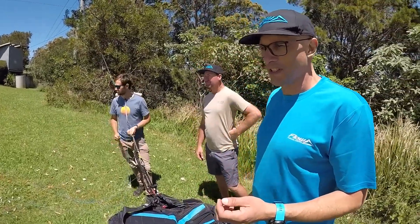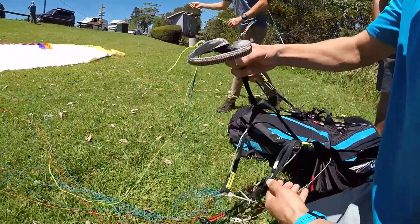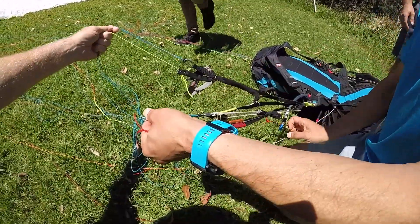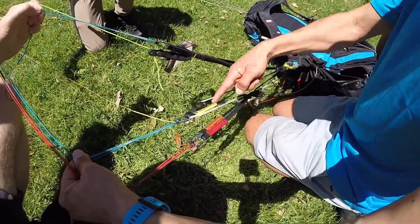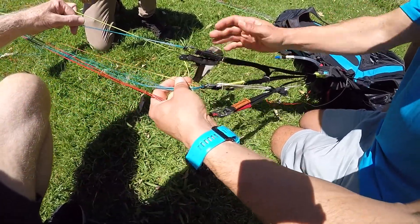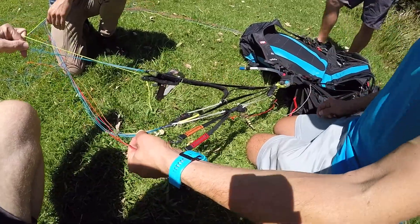Freedom 2 is full of very interesting features and good technology. I'll start talking about the risers. The Freedom 2 has a very effective rear-riser steering system where you can control the glider. Once you leave a climb and you're gliding, there's a set of pulleys that you can pull the rear risers and actually change the angle of attack. So it's very efficient — you can steer the glider or catch any deflations or collapses on glide by controlling the pitch and deflations by rear riser steering.